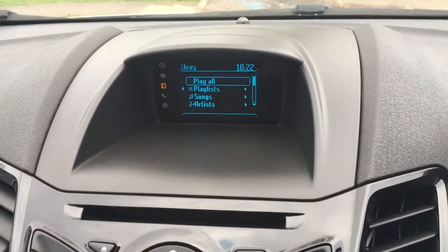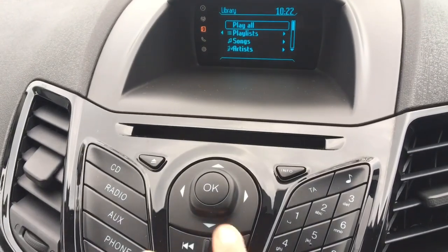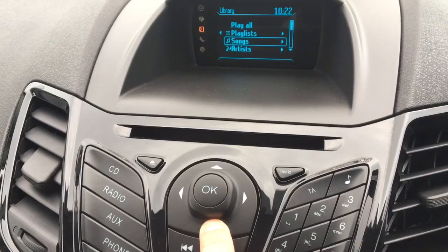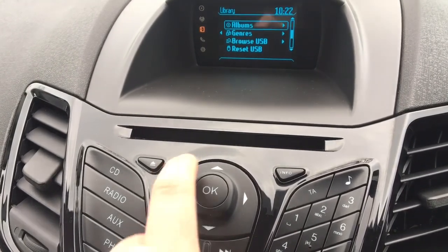When we do that we're given a list, and using these arrows you can see what I'm doing — we can use them to go down and highlight All Songs, Artists, Albums, or Genres.